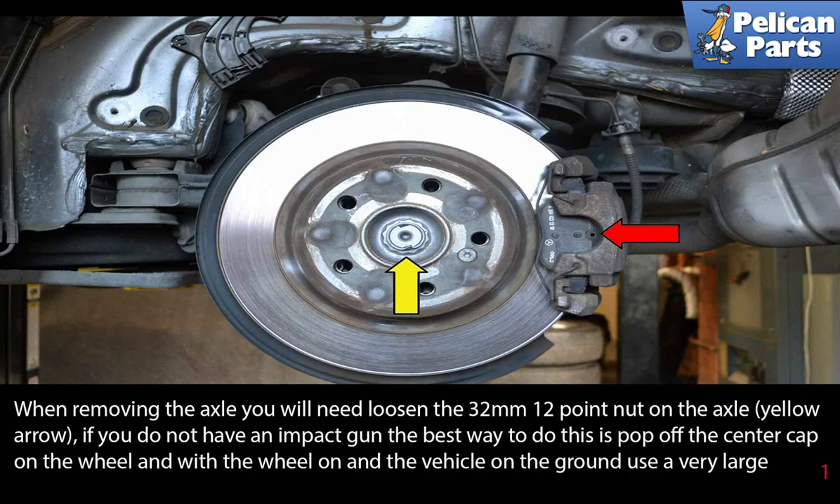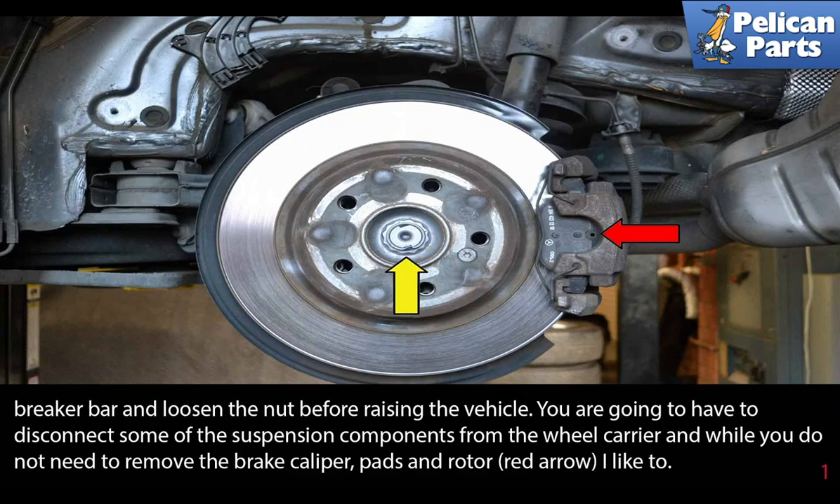When removing the axle, you will need to loosen the 32 millimeter 12-point nut on the axle, as indicated by the yellow arrow. If you do not have an impact gun, the best way to do this is pop off the center cap on the wheel, and with the wheel on and the vehicle on the ground, use a very large breaker bar. You want to loosen the nut before raising the vehicle.